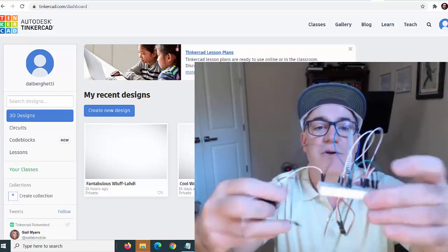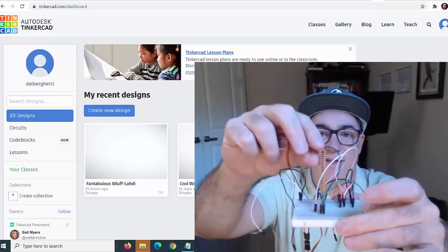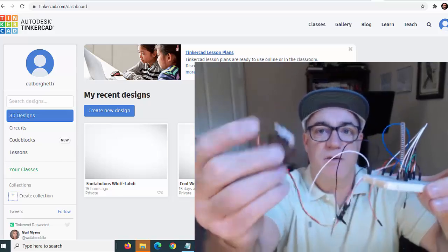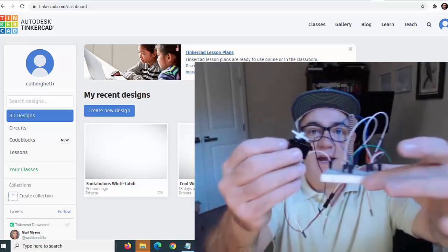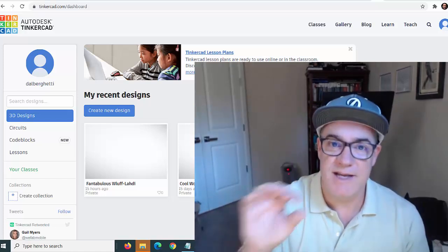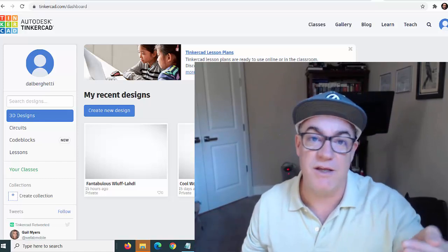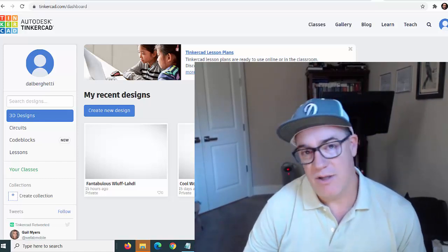It turns as you flex this flex sensor. I've designed it so that if I bend the flex sensor, it will turn the robotic arm or turn the servo. This all gets hooked up to the Arduino, and then you need to write a program that talks to those pins — sends electricity out of the Arduino, but also reads voltage into the Arduino — so you can read the sensor and then output to the motor.